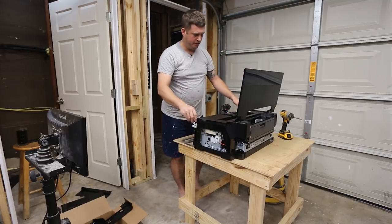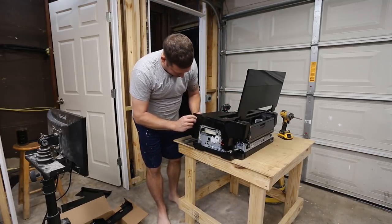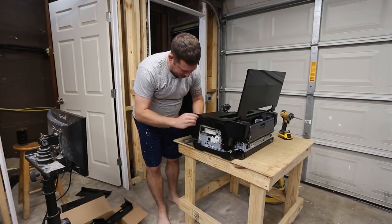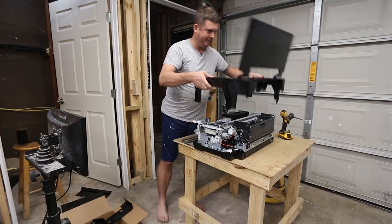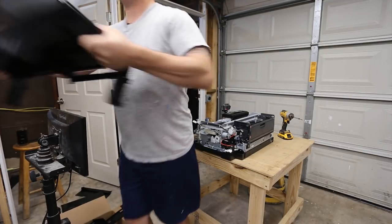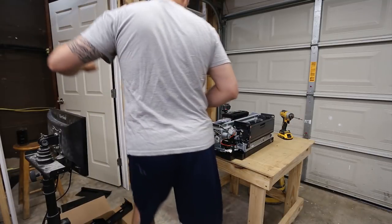The top cover should just come off at this point, but we've got to get these cables out first. You just thread them back through there and then this comes off. I don't think we need this again, but I'm going to set it someplace safe and treat it with respect like it's important.